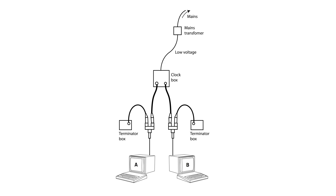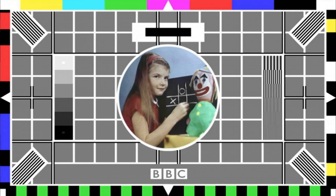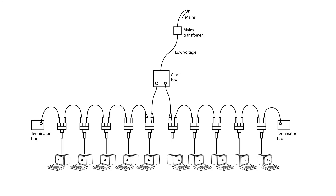In fact, very early Econet networks might even have dispensed with the clock box, since the very early Issue 2 and 3 Beebs, as well as the Atom, had clock circuits of their own. These were, however, not especially practical — what happens if the computer providing that clock circuit gets switched off? Well, the entire Econet gets taken offline. Without the clock box, or indeed without a clock circuit, the network can't function. Acorn therefore recommended the use of a clock box, even if the machines had clock circuitry built in. And by the time of the Issue 4 Beebs, the clock circuitry had been removed from the machines altogether.